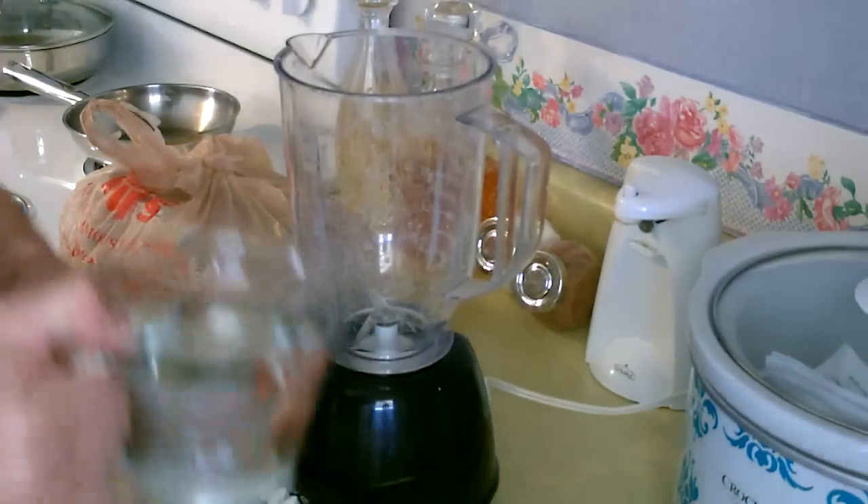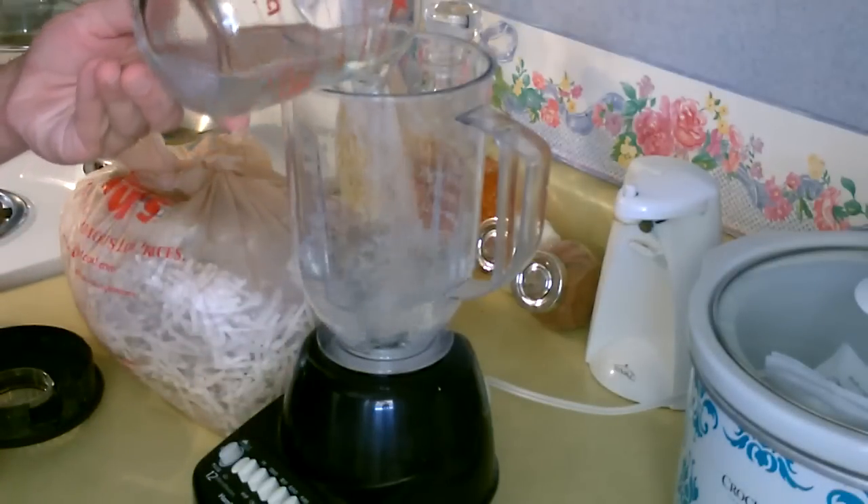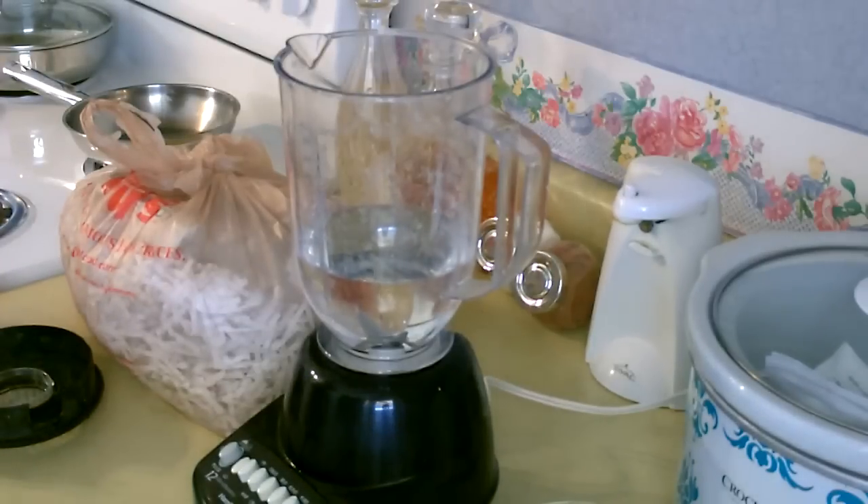All right, the first thing I'm going to do is add the water — about two cups. That should be about the amount we need.